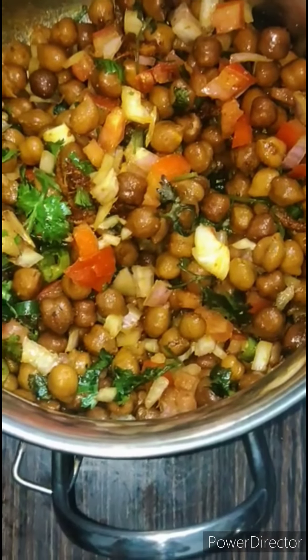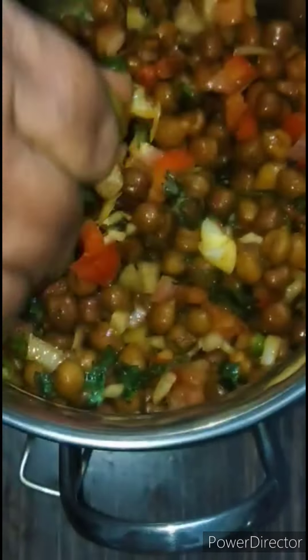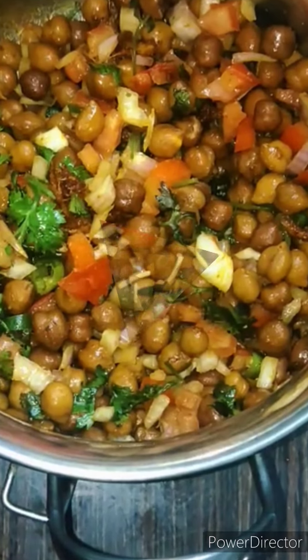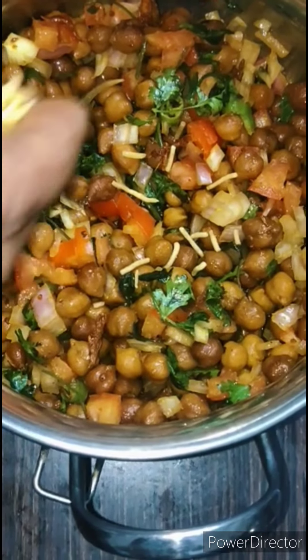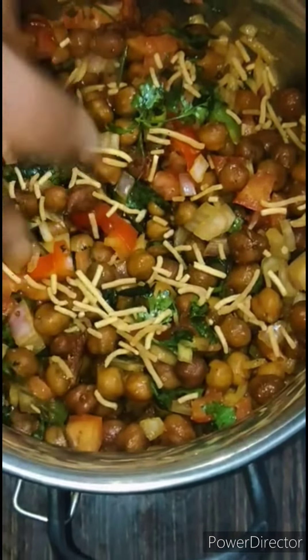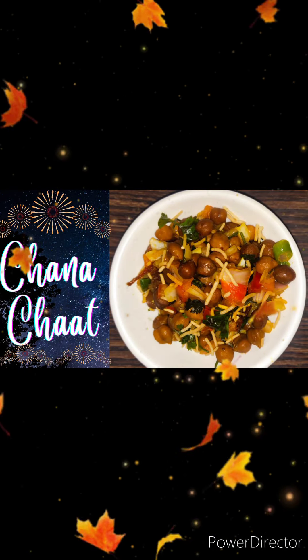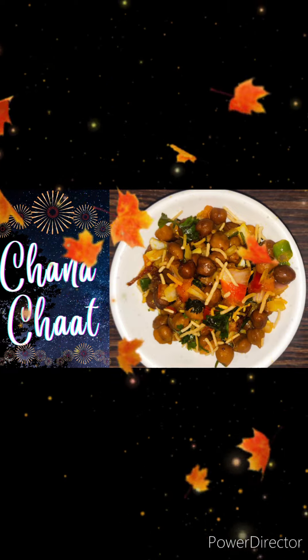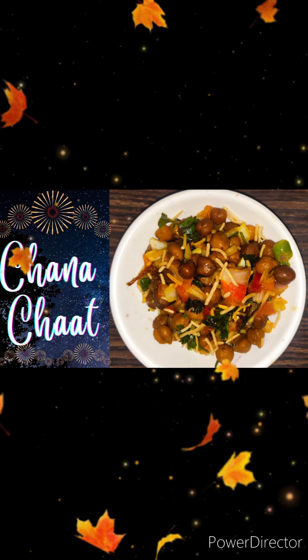Next, add some lemon drops. We are going to garnish this with sev — sprinkle some sev on top. Now our channa chaat is ready! If you like this video, please do like, share, and also subscribe to our channel. Thank you.